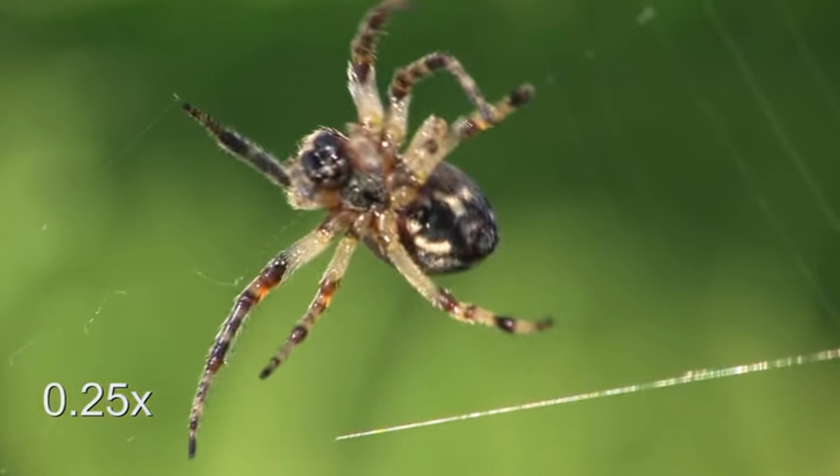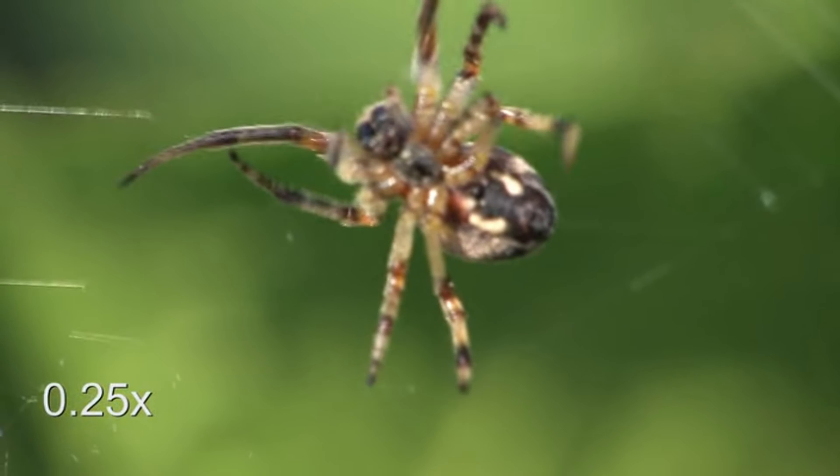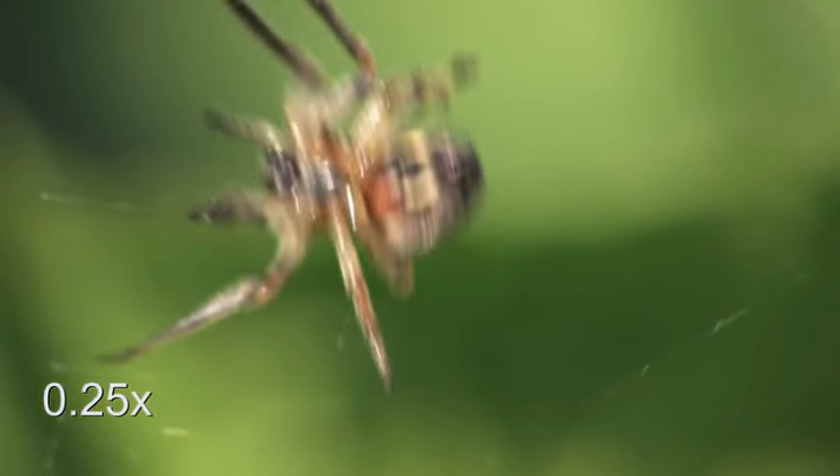For spiders that build orb webs, this skill is especially useful as it helps them quickly decide whether a trapped insect is worth the effort to capture and eat.